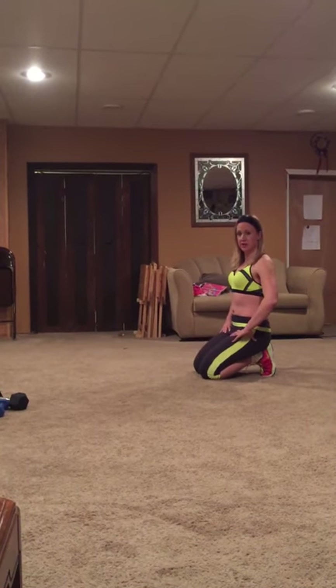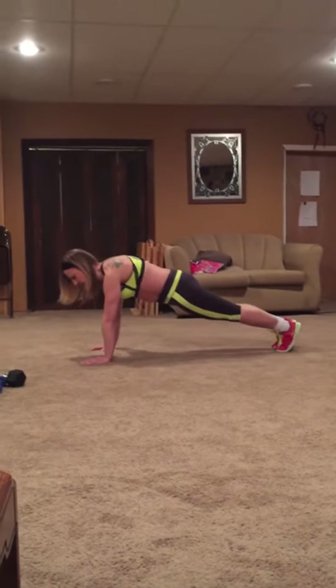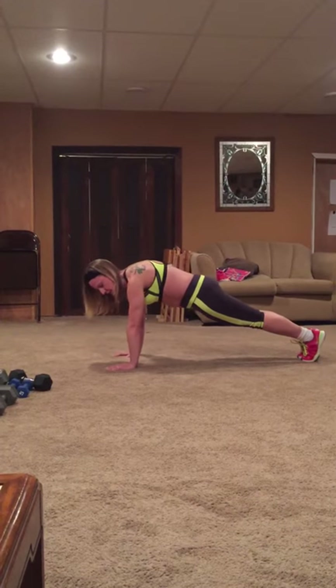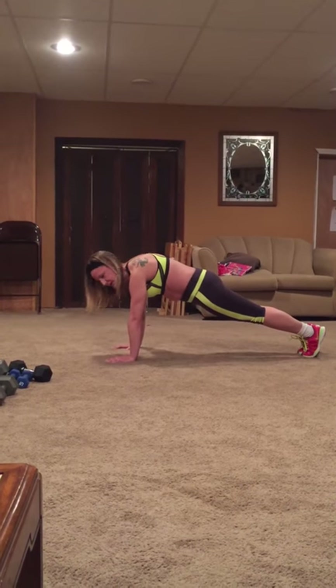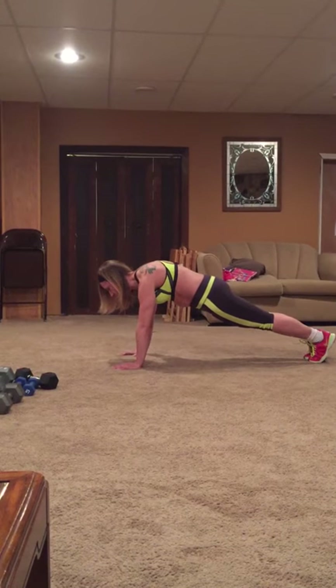This is how to do a proper spider lunge. We're going to come first into a nice plank. I make sure that my butt is down, my shoulders are right over my wrists, and my head is in good alignment. I'm looking out just a little bit in front of me.